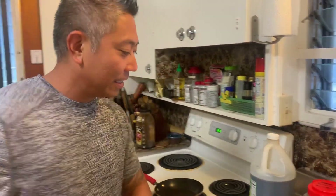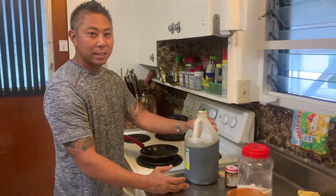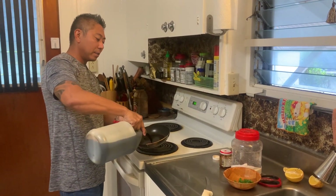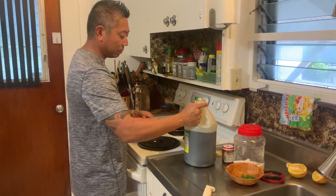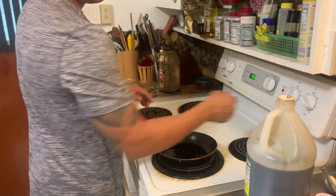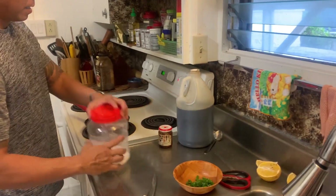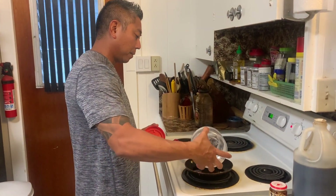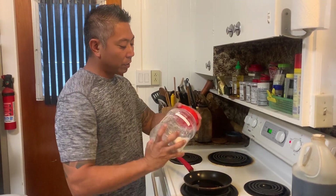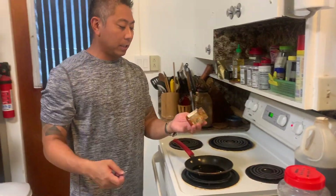All you need is some rice and you're pretty much set. Now I'm gonna make a really quick sauce — only three ingredients, so everybody should have these at home. I'm gonna make a sauce for the fish while it's steaming. Start with a little shoyu on medium-high, add a little sugar — this will actually make almost like a teriyaki glaze. Then add garlic chili oil for sweetness and flavor.